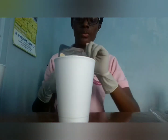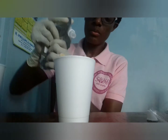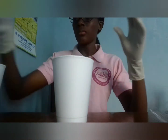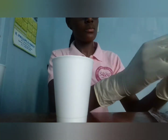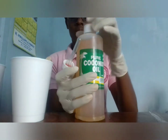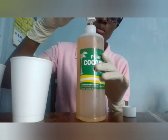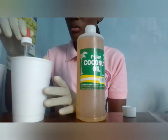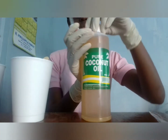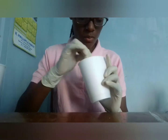At this point you'll see me adding more lip gloss base. The reason I'm adding more is because the consistency was very thin. Once the consistency is thin, you add more base; once it's very thick, you add more oils. I'm also adding a few drops of coconut oil to ensure the gloss is enriched with beneficial oils.